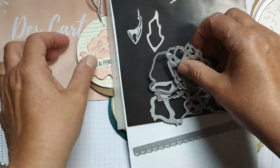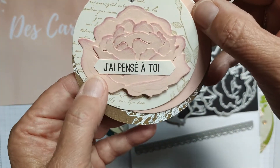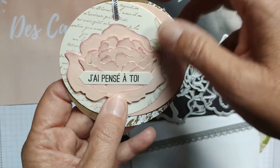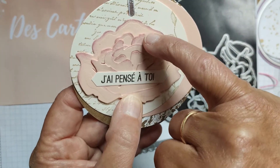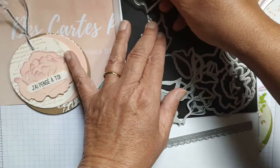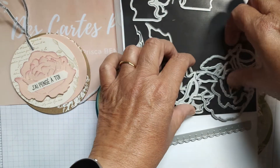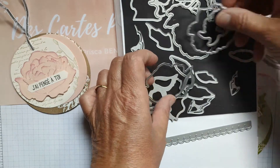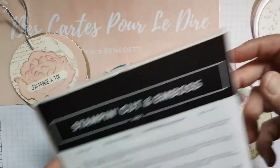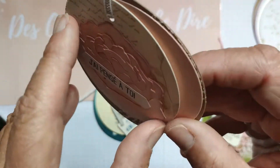Vous découpez les poinçons dans la Big Shot et ensuite vous les encastrez : vous commencez par prendre le plus grand dans la main, puis vous encastrez celui d'en dessous, le troisième et le quatrième, et vous ancrez un peu les bords. Si vous n'avez pas ces tampons — je pense qu'ils ne sont plus au catalogue — vous pouvez mettre une autre fleur à la place.